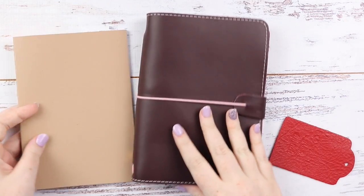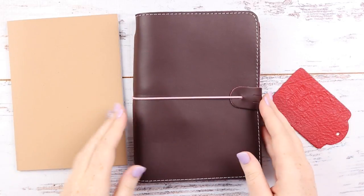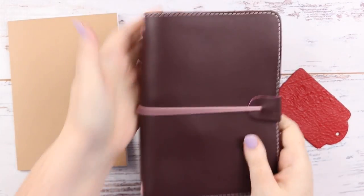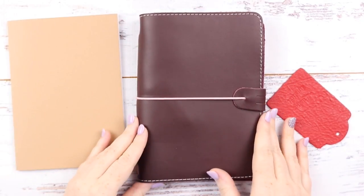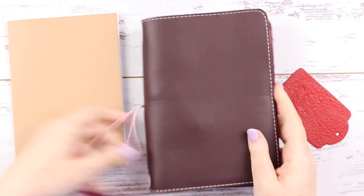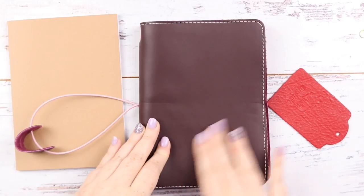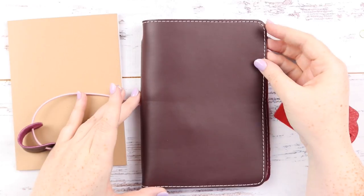First I'll quickly show you that I got a new Foxy Fix. This was a single couture order — I've never gotten a single before. It just has a single strap and I got the sugar leather in chocolate cherry. I've already set it up obviously because I had to get into it.